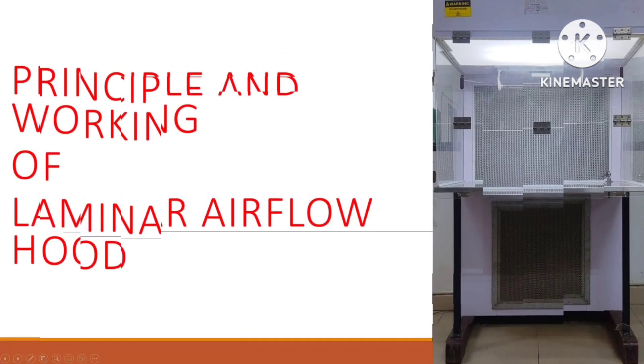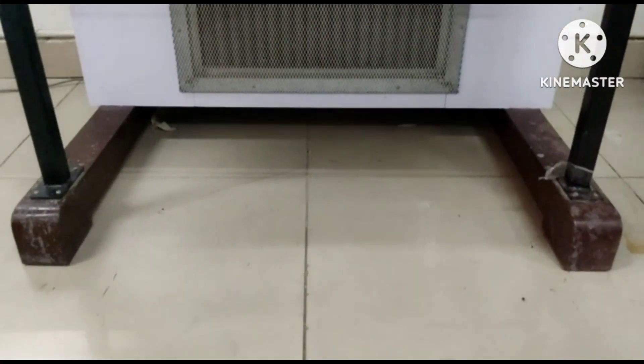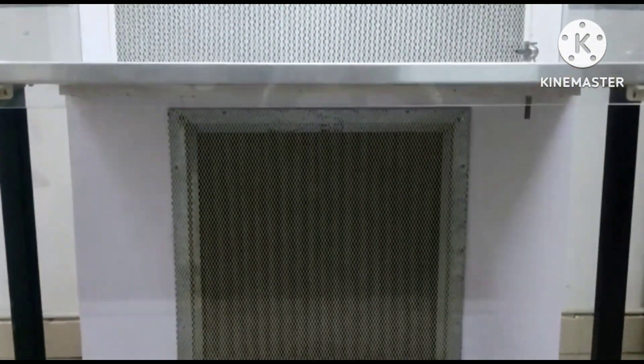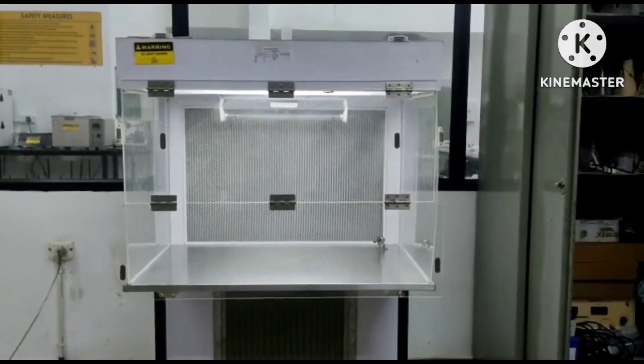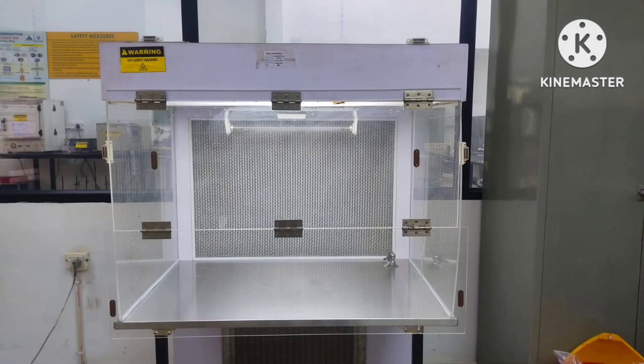Today we're going to speak about the instrument laminar airflow. A laminar airflow cabinet — also known as a tissue culture hood, clean bench, or biological safety cabinet — is a work surface enclosed in a box-like structure, mechanized to flood the inside of the enclosure with clean sterilized air flowing in a laminar manner.